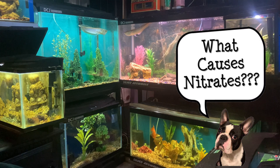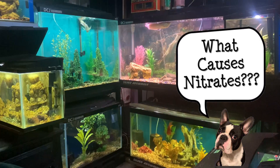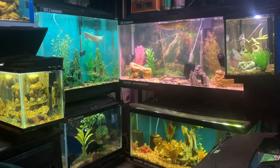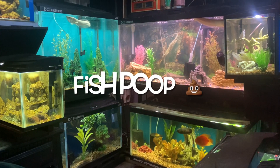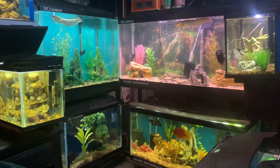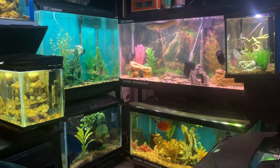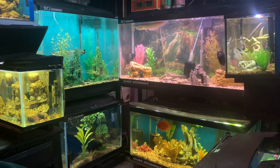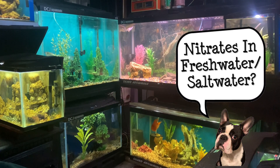So what causes nitrates? In a fish tank, nitrates are produced by decaying plant material, accumulated fish waste, decomposing fish food, and general detritus. Also, if your filter media is not maintained correctly, the bacteria in it just can't cope with the burden, so your nitrate levels will increase.